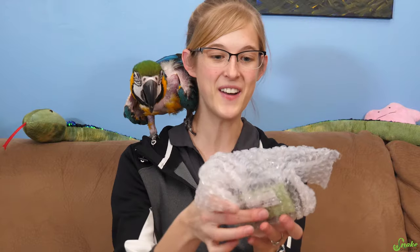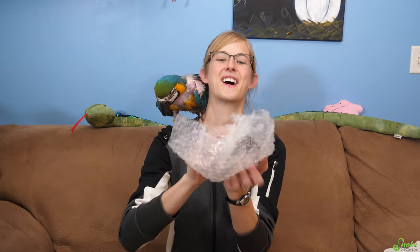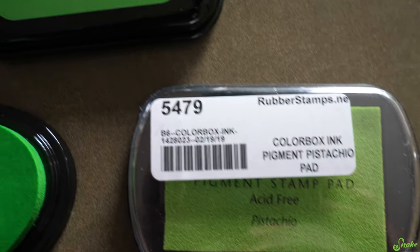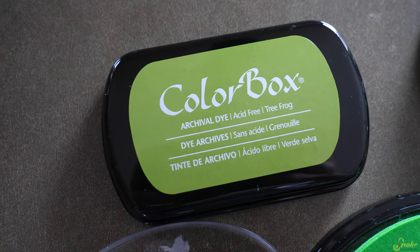Let's see what else is in here. It comes with two green color ink pads for the stamp to look just like our logo. Oh my gosh, there's another color option! We've got colored ink pads along with a customized Snake Discovery stamp. They actually sent us four separate colors, all different shades of green, so we can pick the one that matches our logo the best.